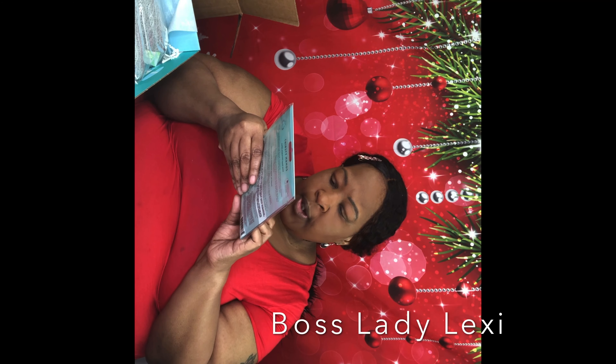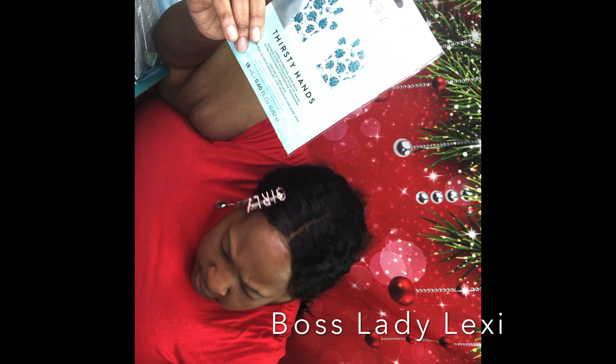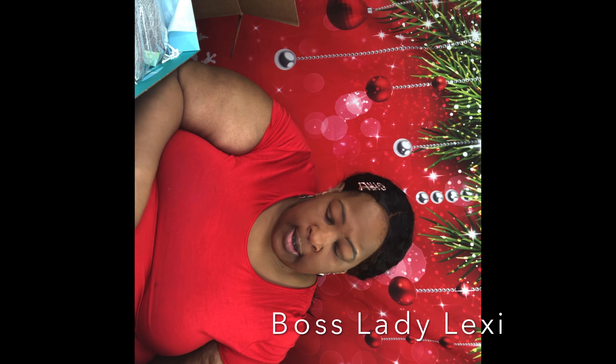Now this is called Thirsty Hands — it's a super hydrating hand mask. In these cold months, this is definitely needed because it's really cold outside and that cold air really does dry your hands out. And it is $16.95.